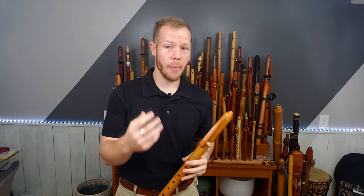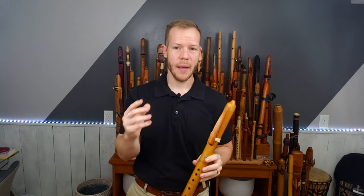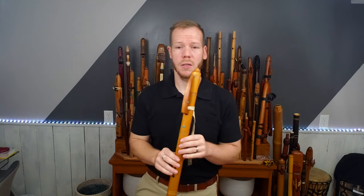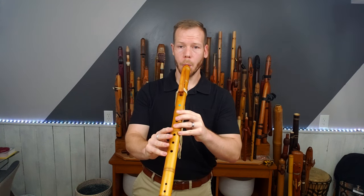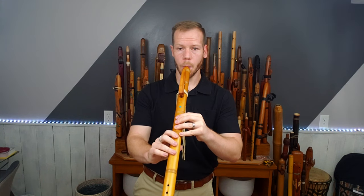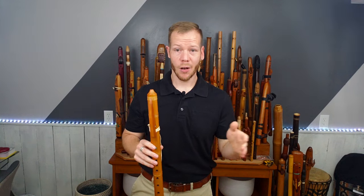For me, his flute has a little bit more back pressure than Rick's flute. The flue and the splitting edge area are about the same size as the Butch Hall flute, but for some reason this one has a little bit more volume — I feel like the airflow is a little bit more efficient. The upper register notes come out good, clean, and crisp in pitch.